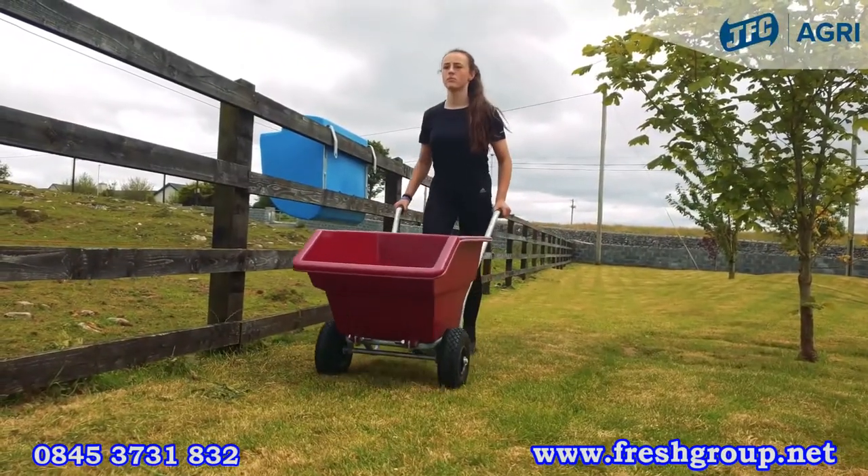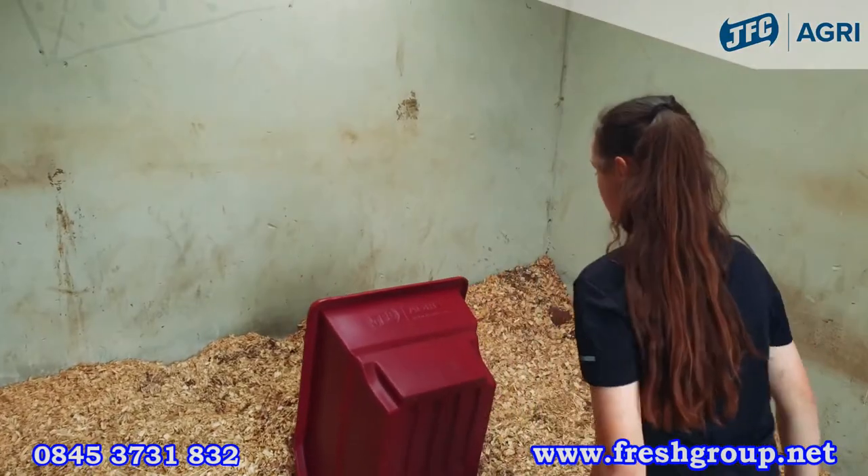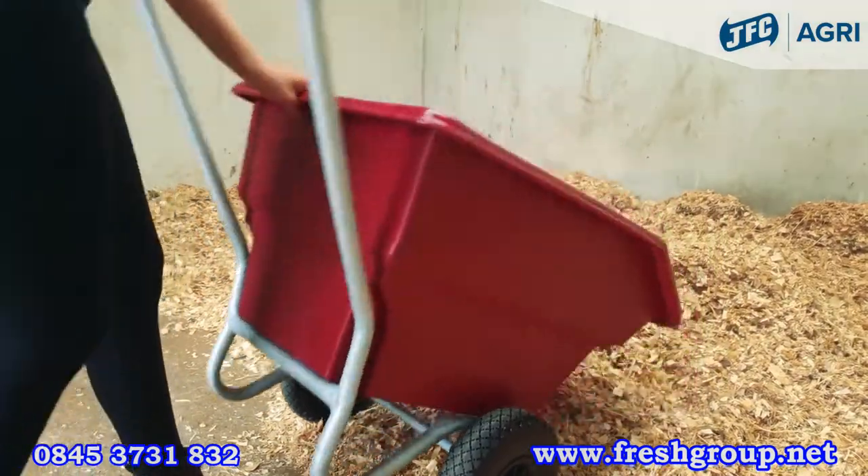We also offer this 125 litre in an adult sized frame in a burgundy colour, suitable for any jobs around the farm, stable or garden.